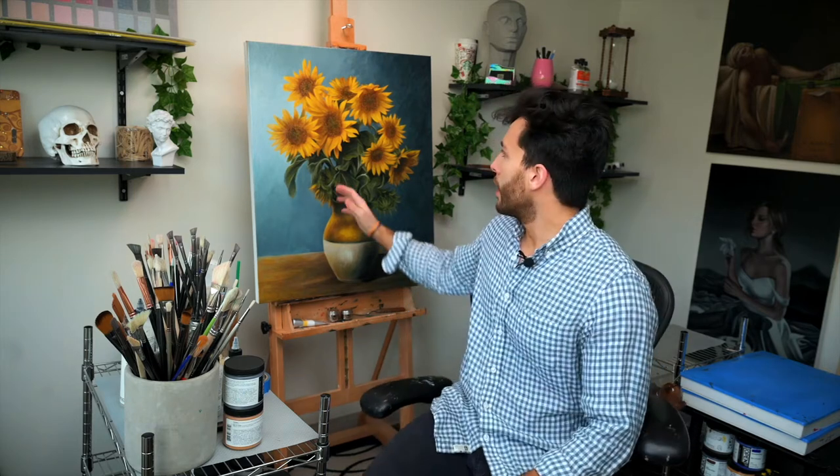In this video I'm going to share how I approach creating this reimagined still life titled Sunflowers, an ode to Vincent van Gogh. Stick around to the end of this video to see more of the process that went into creating this painting.